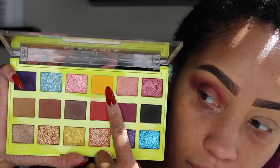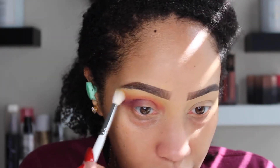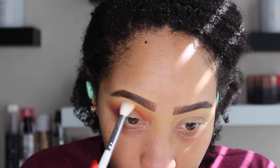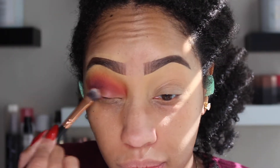Next I'm going to take the shade Yellow Tie and that's going to go slightly higher than the orange shade that we put down. I want just a hint of yellow — not overpowering, just to blend out the edge of that orange and purple. Next I'm going to go into the shade Crimson Shim and that's going to go on the entire lid.